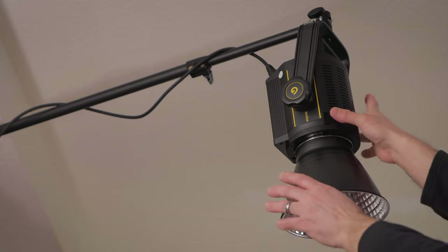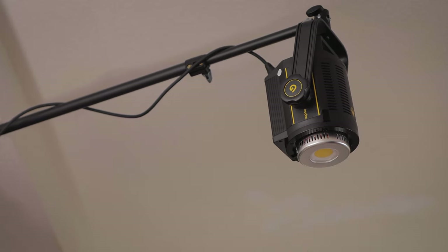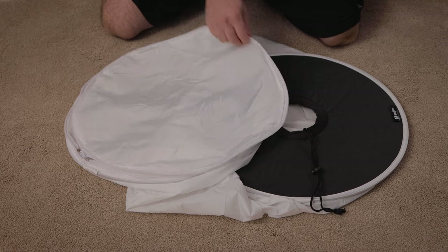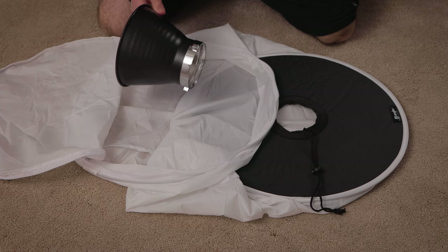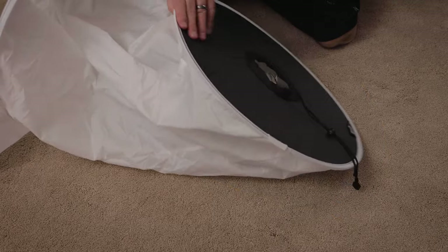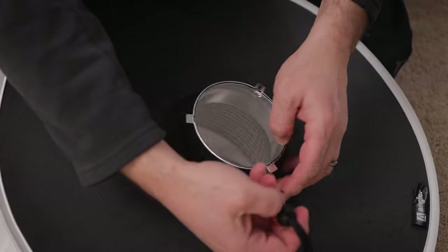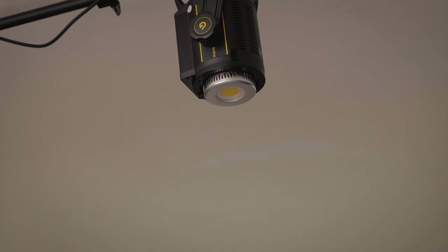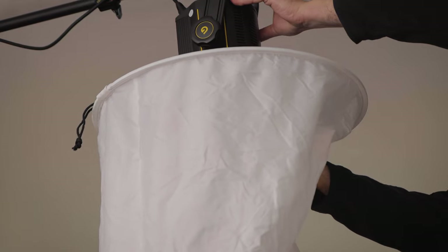Remove the reflector from the Bowens mount on the light. Click the lock and turn to release. Open the zipper at the bottom of the cylinder, then insert the reflector through the opening. Then push it through the top of the cylinder like this. Then tighten the drawstring. Finally, attach the reflector to the light — just insert it and twist. It will lock in place.